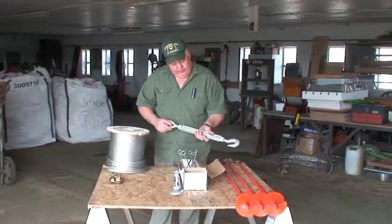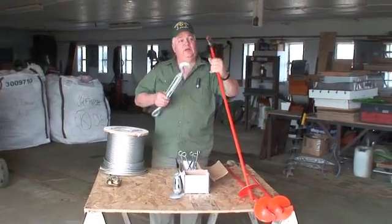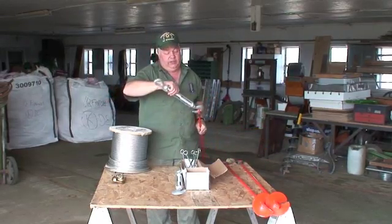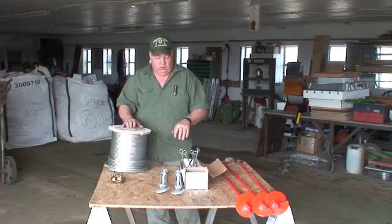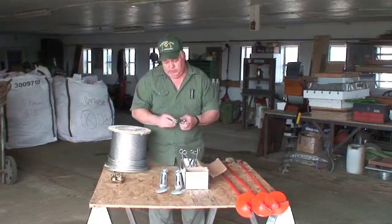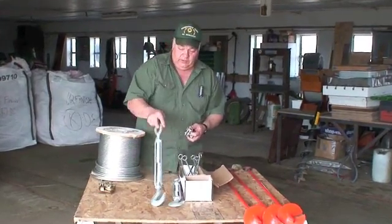These are turnbuckles that we'll be putting with these anchors. These are four-foot anchors — we'll screw them in the ground, hook these turnbuckles to them, and the cable will go on the other end to keep our cables tight. These will go outside the hops yard all the way around all the poles. We also need cable clamps to cable all the cables together and make the eyes to hook into these turnbuckles.